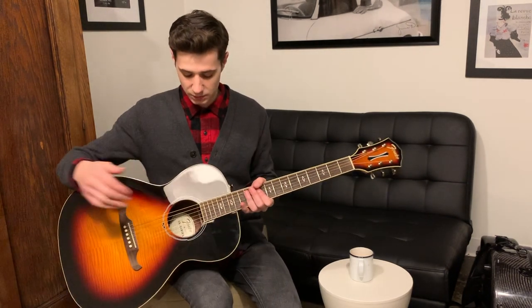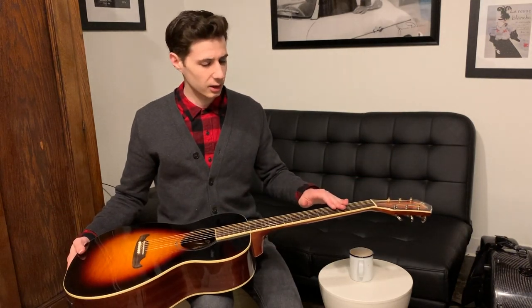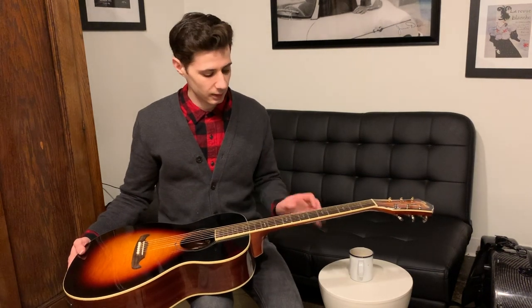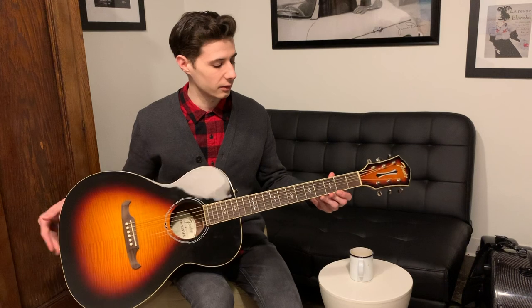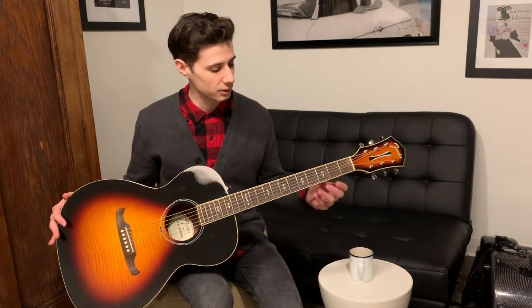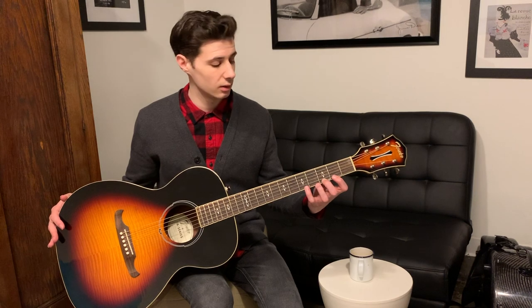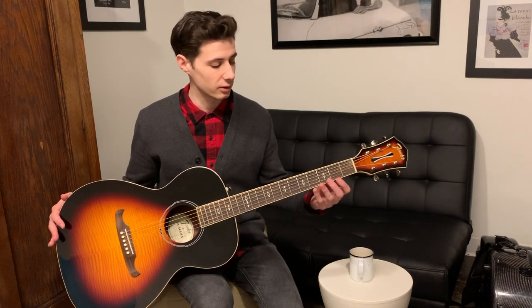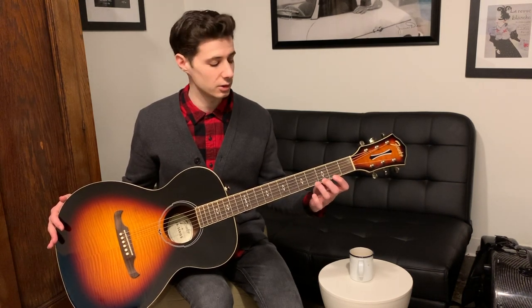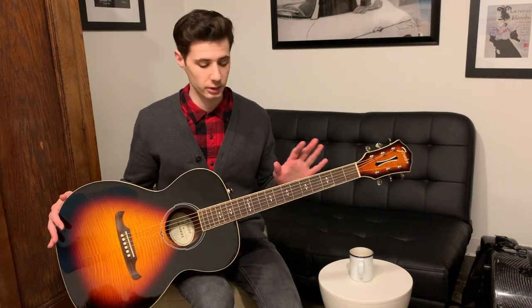Then of course we have the sound hole. Here on top of the neck we have what's called the fretboard, or the fingerboard as it's sometimes referred to — a very important part of the instrument. Here we have these spaces between these bars, and each space is called a fret. What we do is press down on the string in the spaces between the bars, and that changes the pitch of the string and we get all sorts of different notes. So the fretboard or fingerboard.